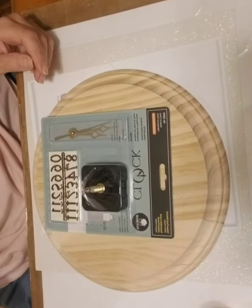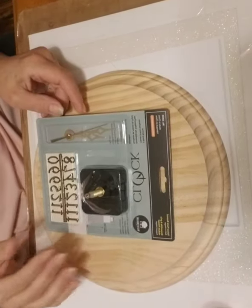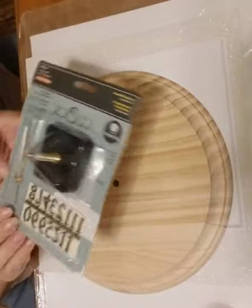Welcome to my channel, this is Do-It-Yourself Diva, and today we're going to be making a beautiful Chanel-inspired clock. What you're going to need for this is a three-quarter inch clock — I get this from Joann's.